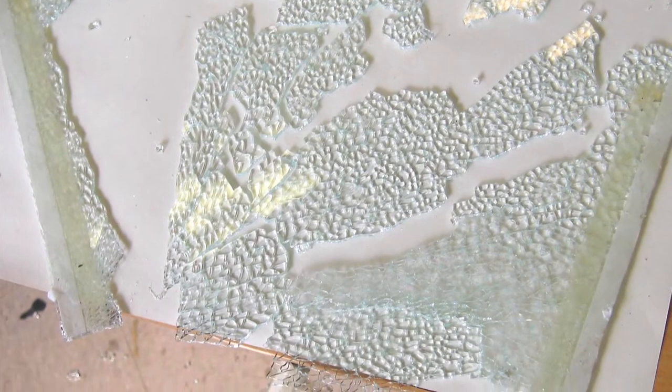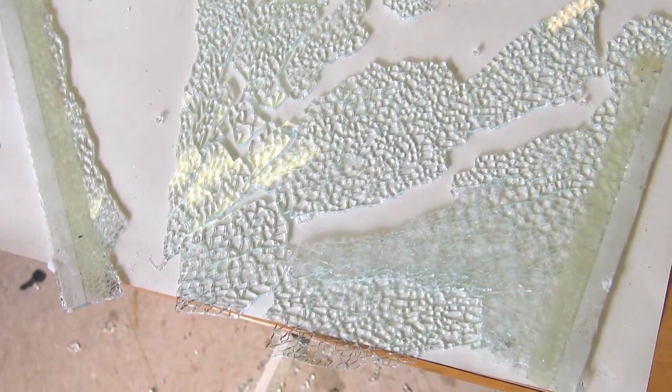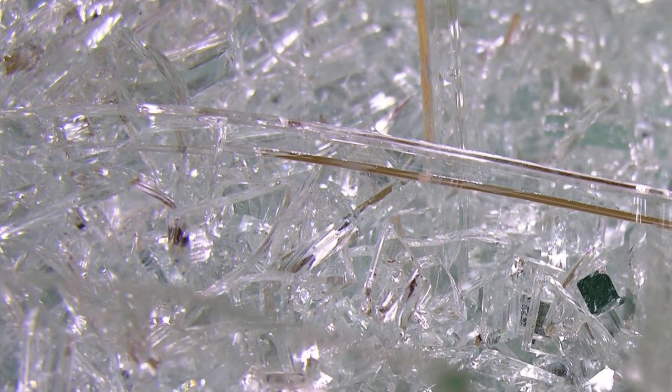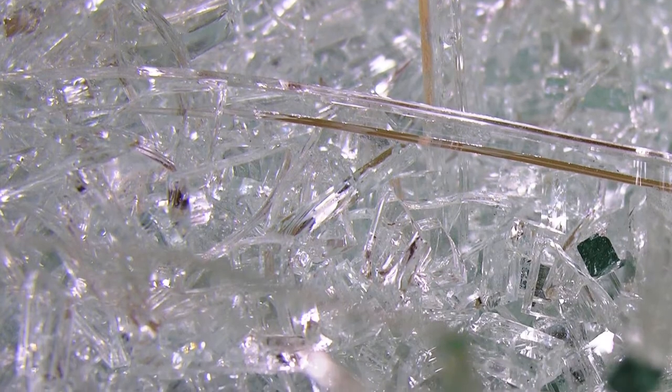When you cut tempered glass it doesn't cut in a straight line — it breaks into a million little pieces. So when we get pieces that are measured wrong or taken out of a house, we can't cut them down for something else. I was moving a piece in our shop and it broke, and I was heartbroken because I was trying to save it. I went to get a broom and the sun was coming in on it and it just sparkled off all these cool little edges — it was so pretty I thought I've got to start doing something with it.